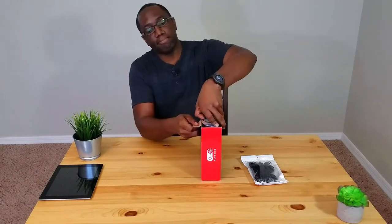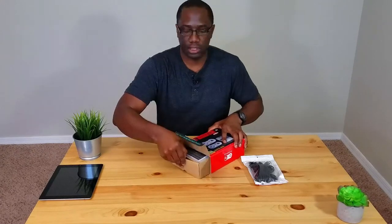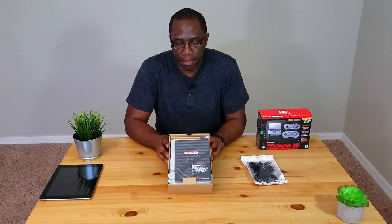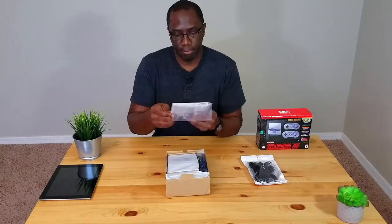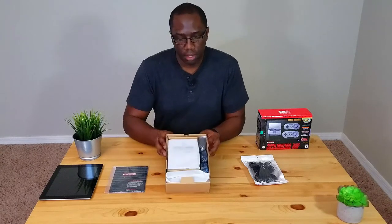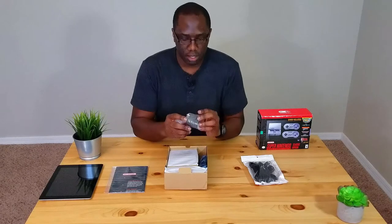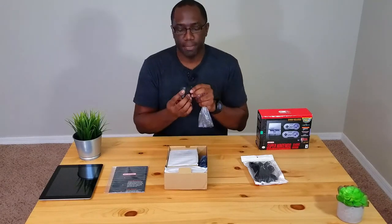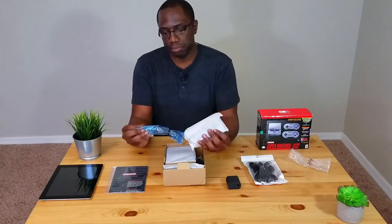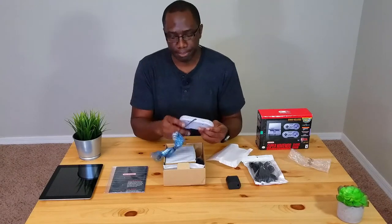All right, let's open this up — I don't need a knife. I have a tab right here. Open that tab, lift this up, and you'll see it before I do. The first thing I see is a manual with a Nintendo logo — Super Mario World on it. I guess there's some introduction to the games and how to play them. Here's your power brick, and it uses USB-style power. And that would be your controller.